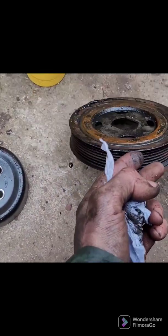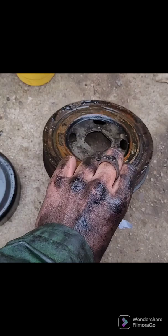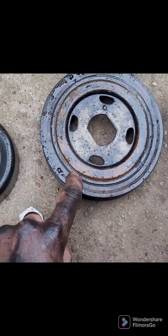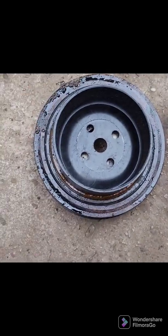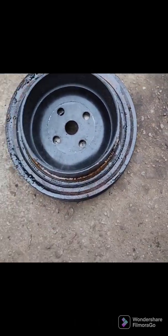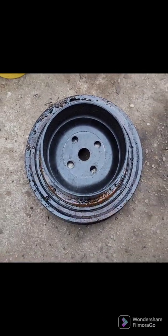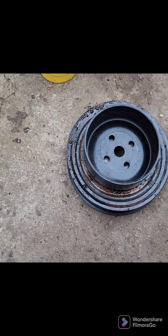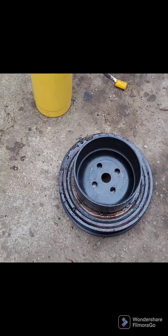My idea is to use some scrap I had lying about — it's an old crank pulley. I'm going to remove the rubber and use the inner section to create a lip. It will just create a lip so that hopefully the belt doesn't want to jump off. I'll show you when I've actually made the little DIY tool.